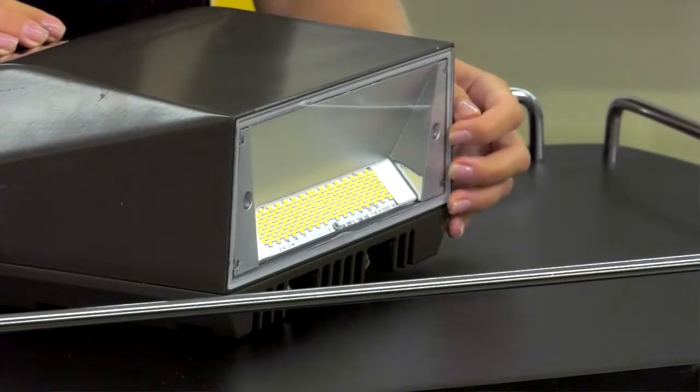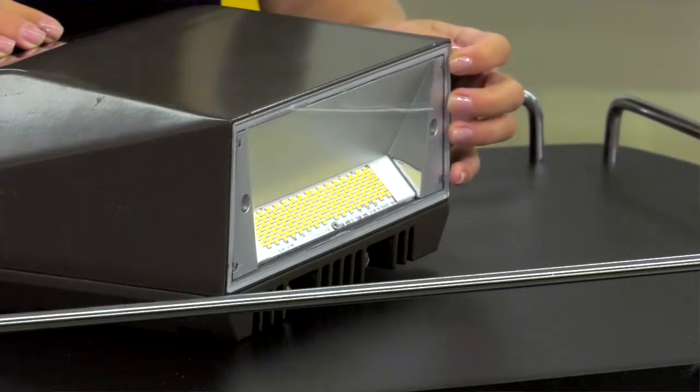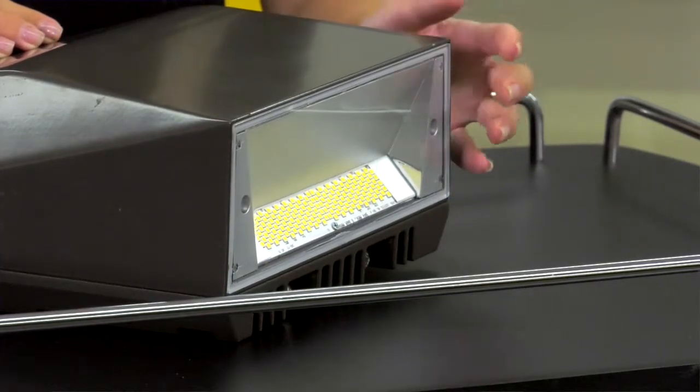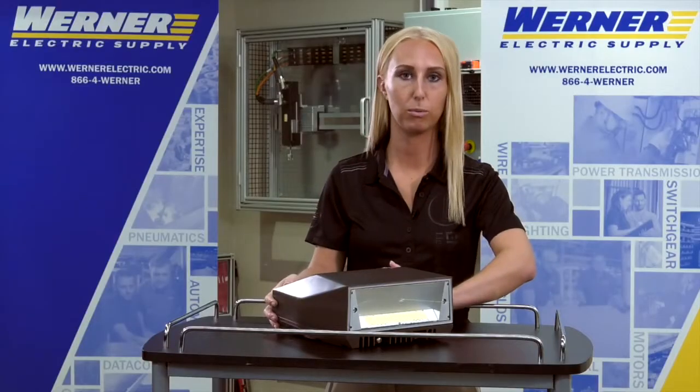The first feature is a lens and LED count combination that creates an LED that isn't as stark as typically found in the field. It's going to be a bit more diffuse, so if you happen to catch a glimpse of it, it won't blind you.